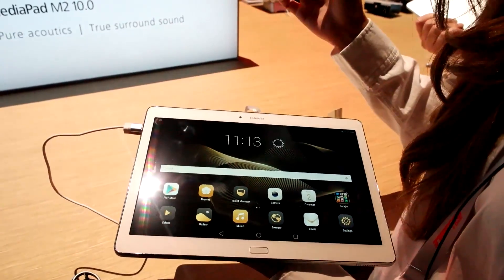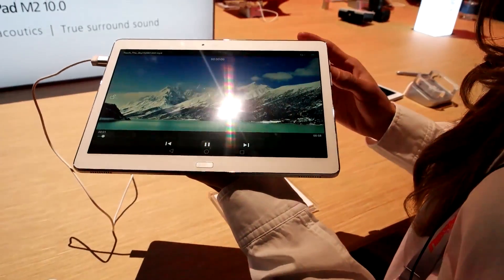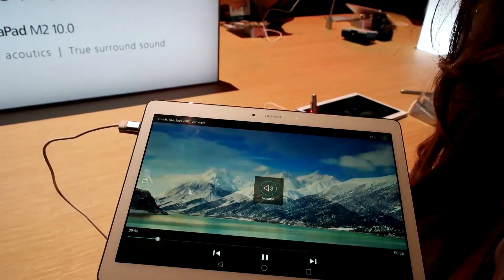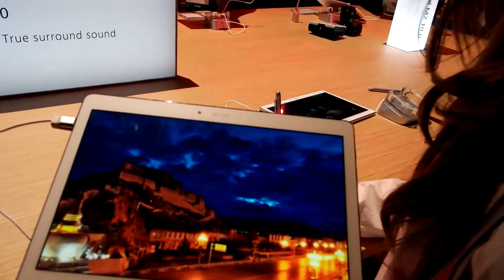I will give you a brief presentation of it as well. So if you go to video and press play, and as you can see, the colors are very vibrant. The clarity is impeccable.